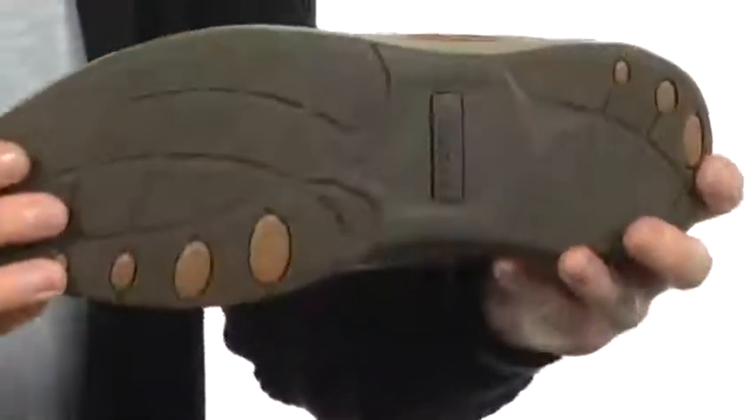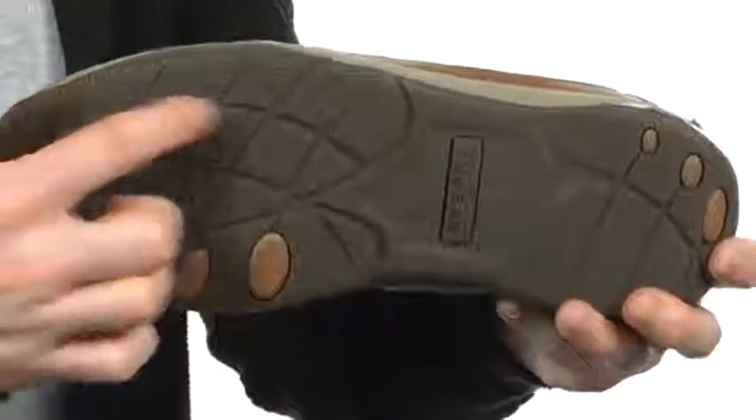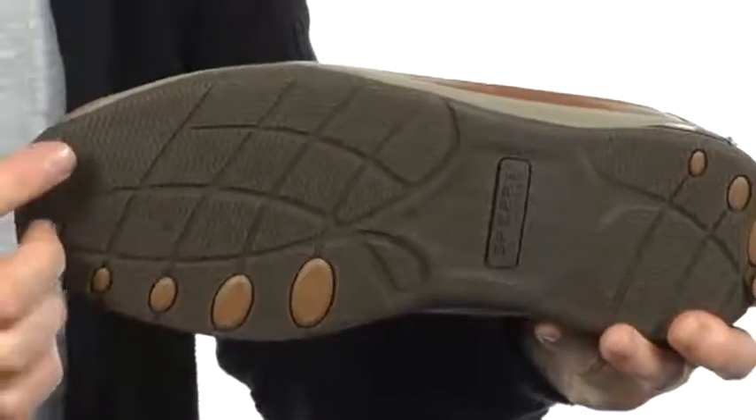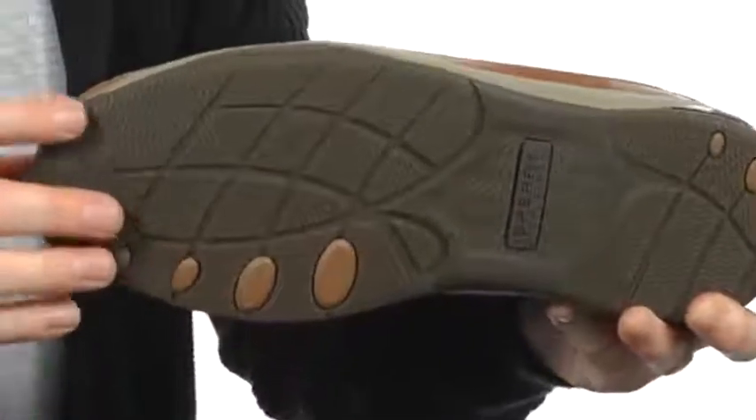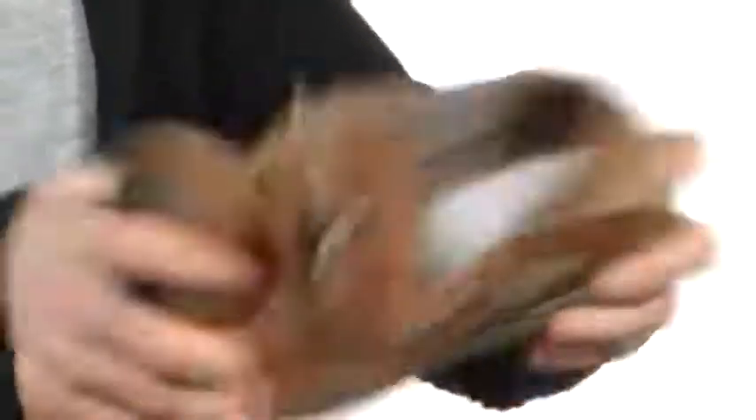Down below you do have a nice tough rubber — it's very textured so it will be great in wet or dry conditions because of the siping. It's non-marking as well, plus they are very flexible too.